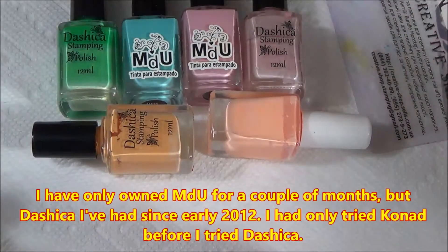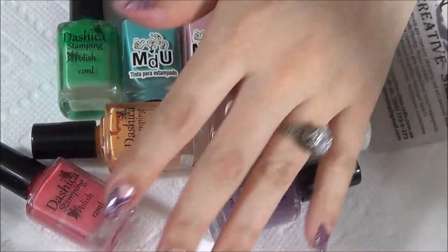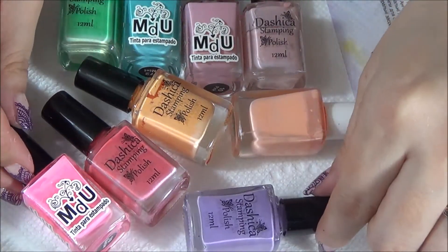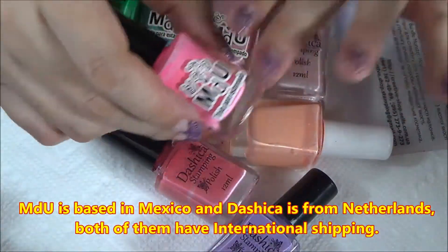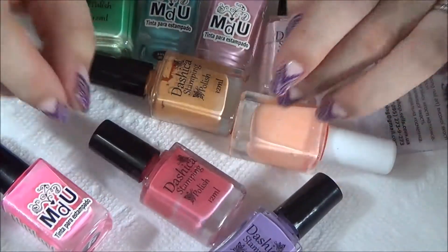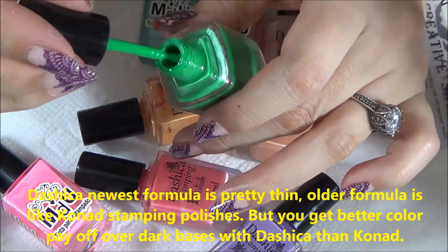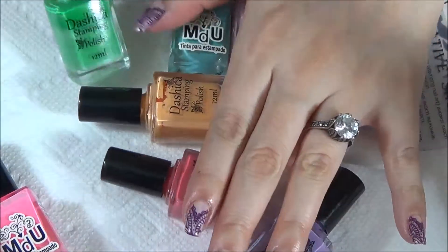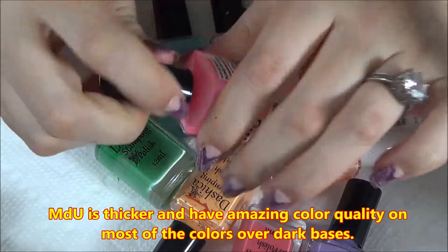I've only had MDU polishes for a few months, and I've owned Dashika polishes since early 2012. When I tried Dashika it was basically love at first stamp because I'd only had Conad before. MDU is based in Mexico, Dashika is based in the Netherlands — both have international shipping. Dashika's formula is very thin, has a normal polish scent, and stamps way better than Conad in my opinion.